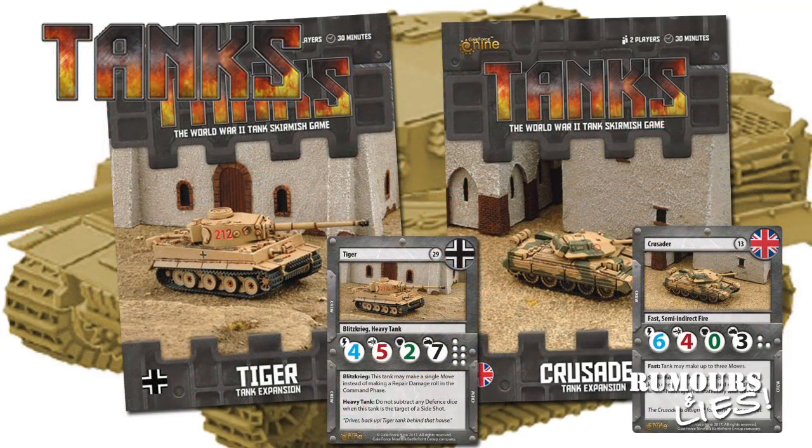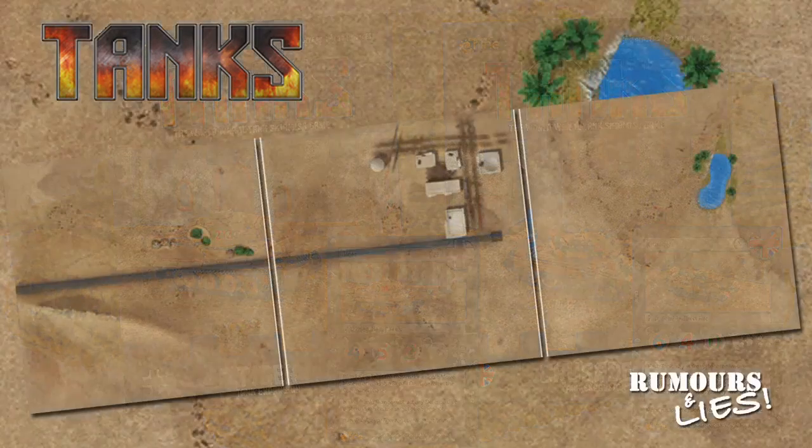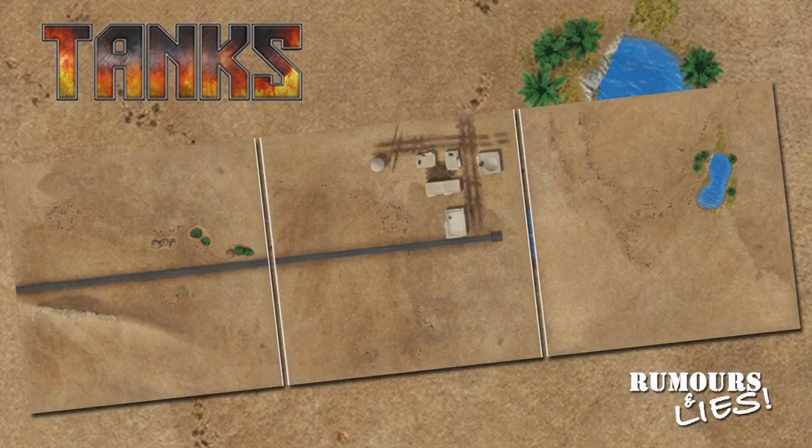Tanks players have finally seen the release of the Desert Plastics. These were delayed several times and have been much anticipated, although I'm not sure how the mid-war tanks will mix in games with later war tanks already released. These would also be a way for Flames players to pick up an extra vehicle if needed. Tanks also has some new gaming mats, with three new 36x36 inch vinyl mats that can be used separately or fitted together to create a larger space for bigger battles.